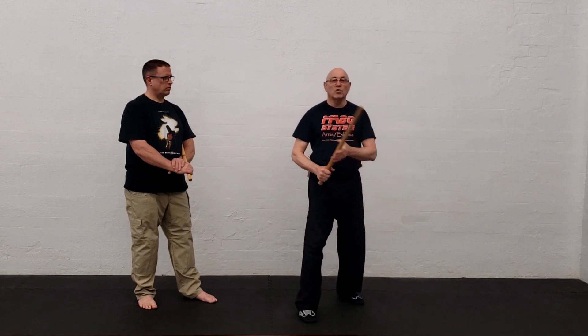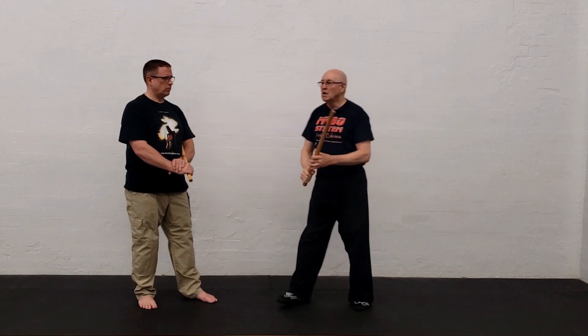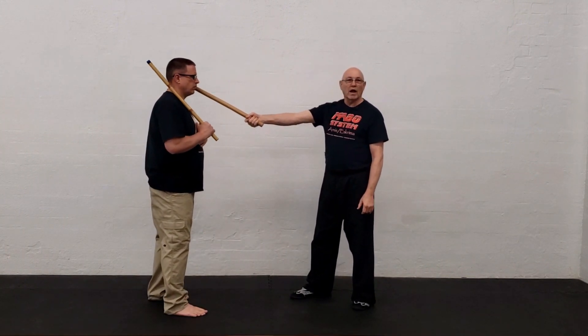A lot of times that would translate into extending the arm almost as if going extendo — pop, pop, pop — like this. So what you have is a straight line. Notice, in terms of straightness, I'm extending the arm with the stick in line.